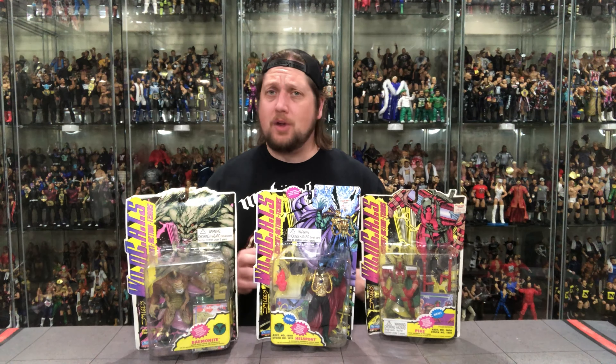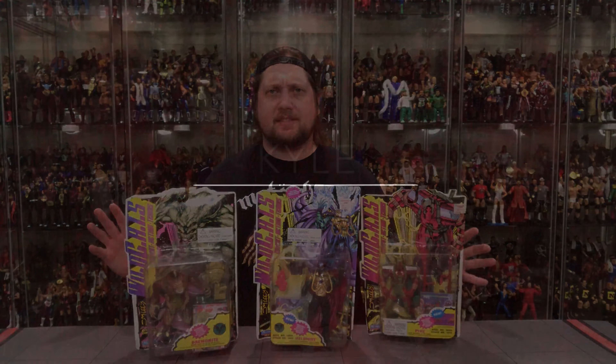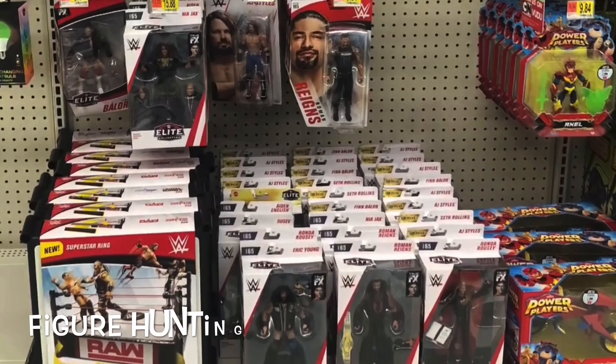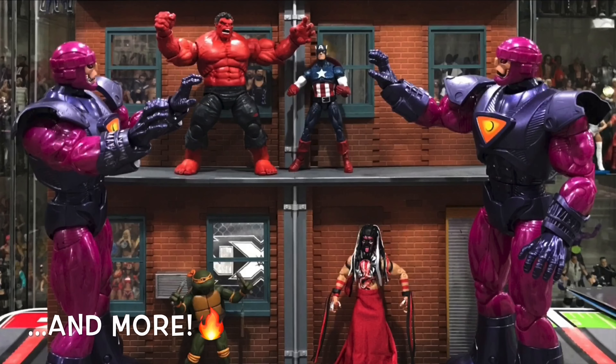Today on the channel we're back in business — Wildcat business — with our third unboxing video of Playmates Wildcats. Welcome everyone, Kyle here and welcome back to the channel for our third unboxing of the Playmates Wildcats figures based on the Image comic books. But remember, for all your modern day Wildcats needs, hit up your local garage sale this summer because that's your best bet. These are long gone from the shelves, 16 years off.